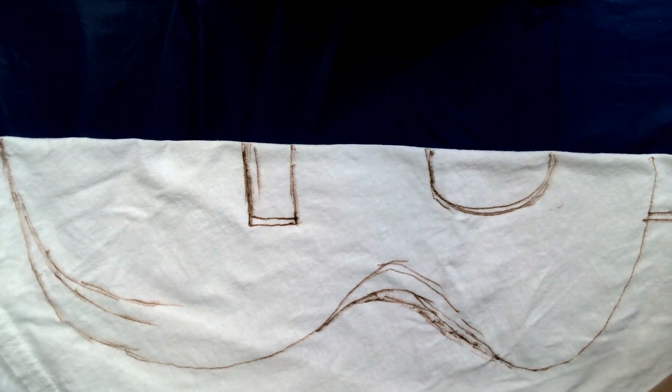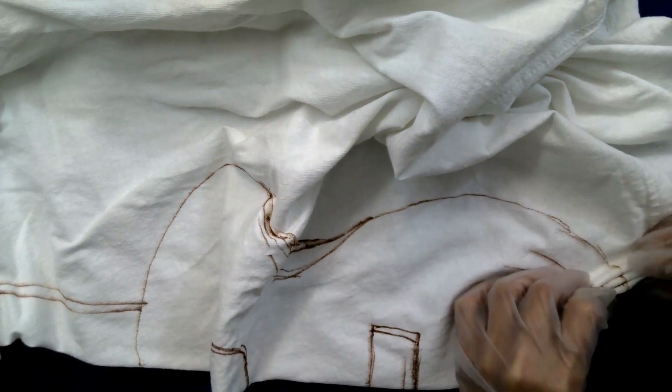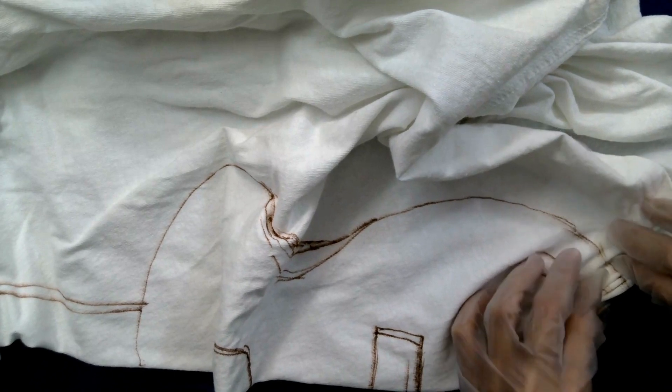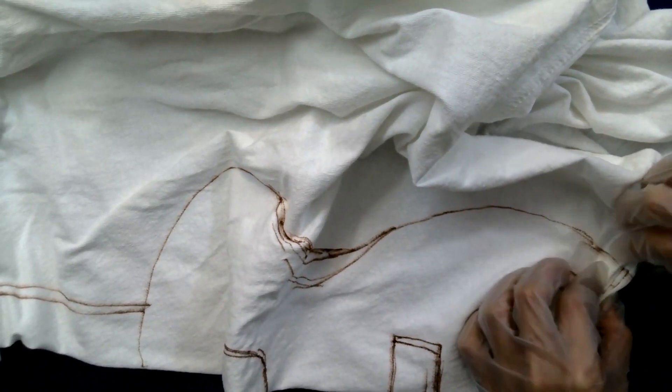This is going to be the tricky part, especially since I think I have to switch this around to the other side carefully. I'm starting off by making pleats on this line. Bunching, bunching, keeping this line straight. So we're going to be twisting, twisting, and bunching, twisting and bunching.